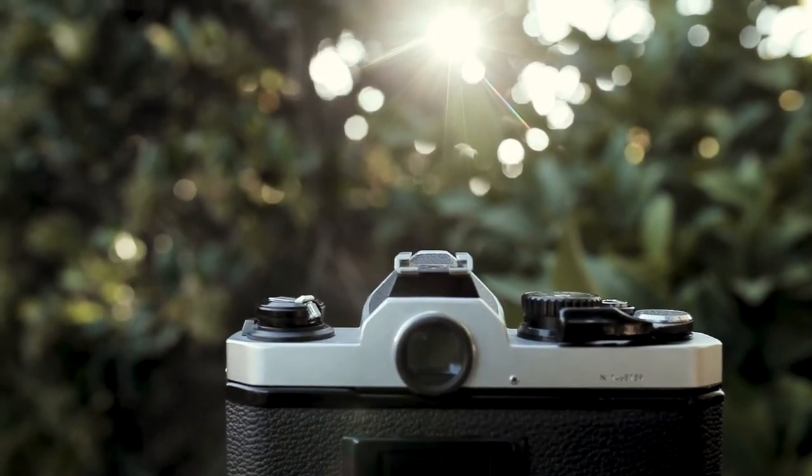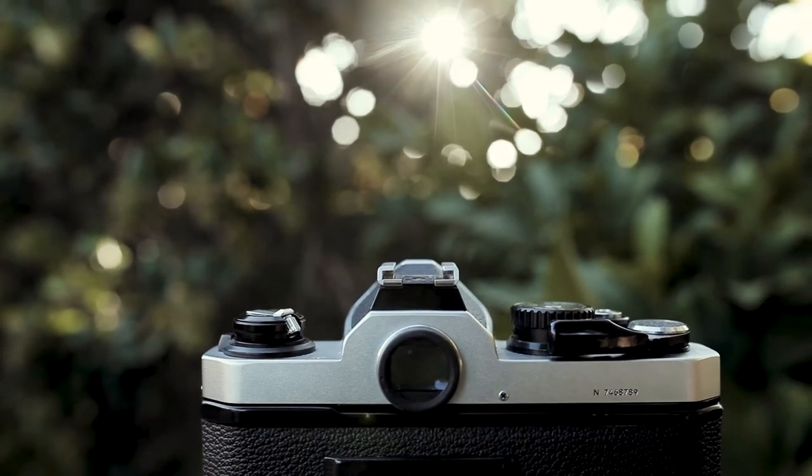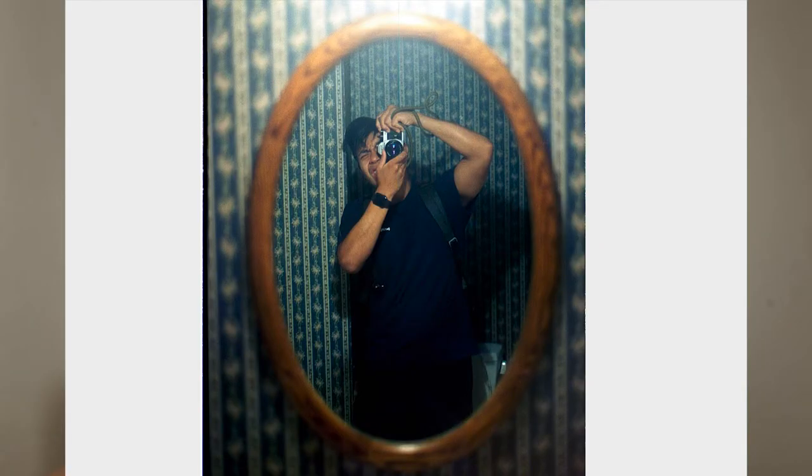The internal viewfinder has a small circle that you align to confirm focus. I used it and it's pretty accurate, though it has more to do with skill — I still missed a few shots. I got a little confused about whether I was in or out of focus. You really have to look around the edges of that circle to know, and the more you practice the better you get, but I still messed up quite often.